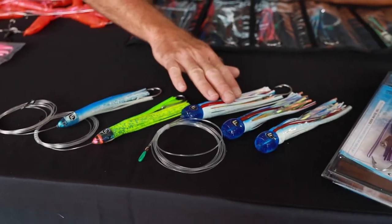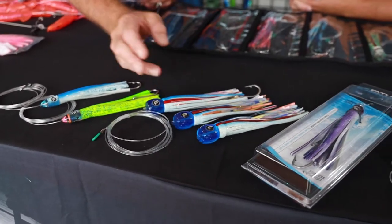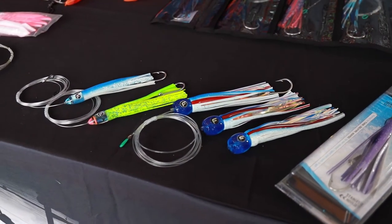Then we're going to move into what I'd call the small range. This happens to be a new lure — this is the Bubble Trouble, a nice flathead lure, real lightweight. You can put it pretty much anywhere. That's the nice thing about bullets and flatheads: they can go anywhere.